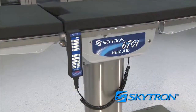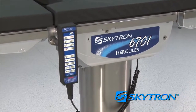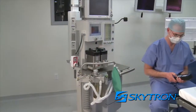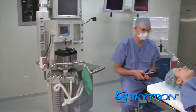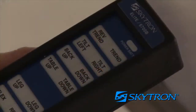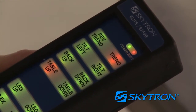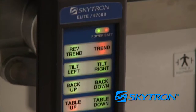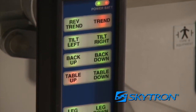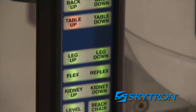Operation of the 6700 series table is accomplished via the handheld pendant control, which is typically operated at the head end by the anesthesiologist or nurse anesthetist. It is backlit for low light conditions, such as those required for minimally invasive surgery. All articulation movements for the 6700 series table can be controlled by the handheld control.